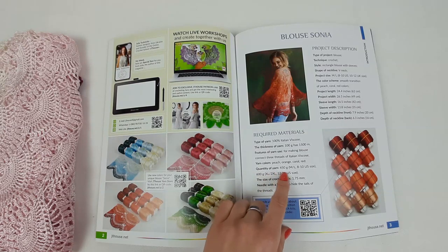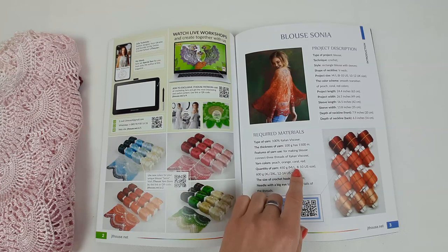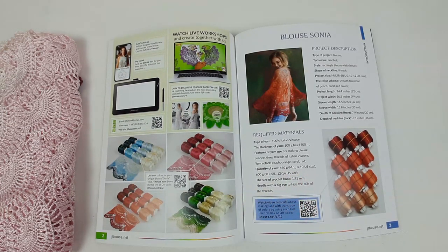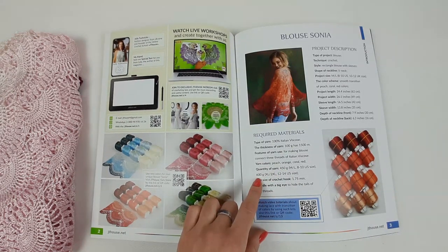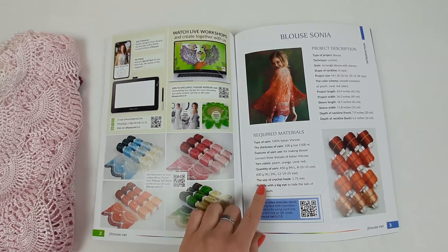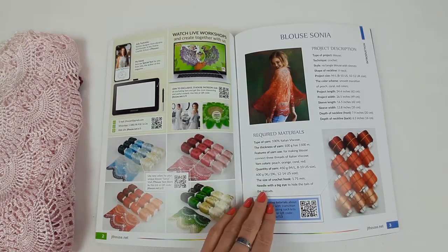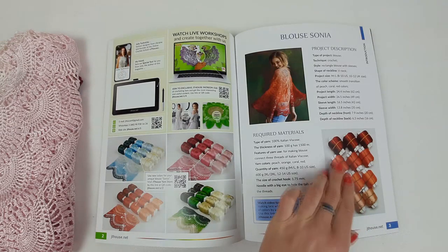Here you have information on how many threads you need to create this blouse in different sizes. For example, this blouse was size M/L, which is US size 8/10. For that size you need 450 grams, and for bigger sizes like XL and 2XL you need 600 grams of Italian viscose. You also need a crochet hook and a needle with a big eye to hide all tails during your work.